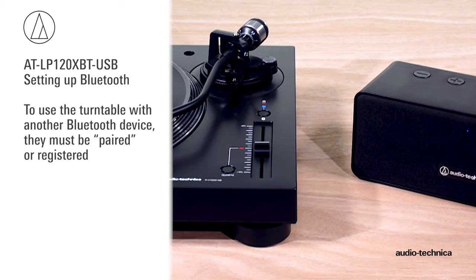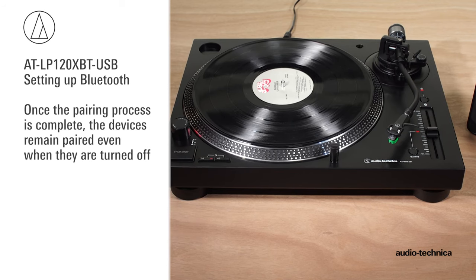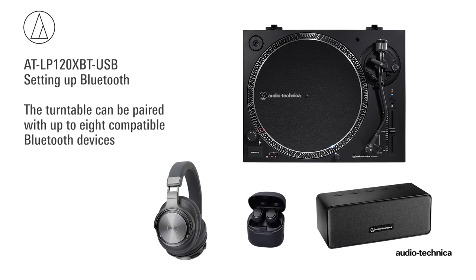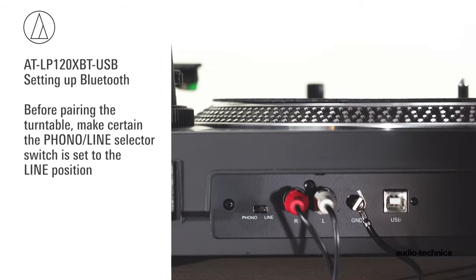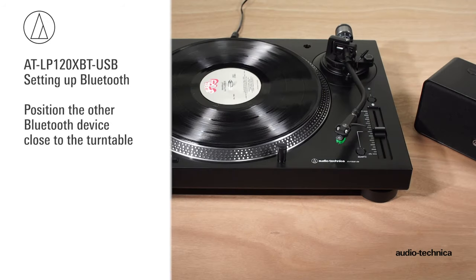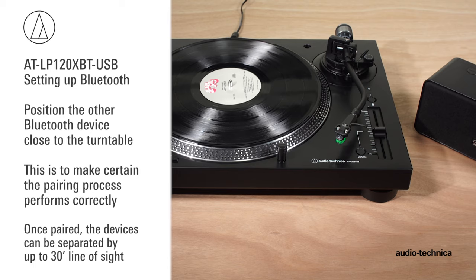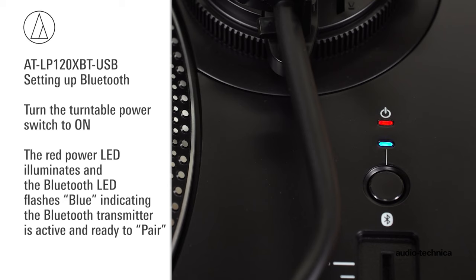To use the turntable with another Bluetooth device, they must be paired or registered. Pairing allows devices using Bluetooth technology to recognize and communicate with one another. Once the pairing process is complete, the devices remain paired even if they are turned off. The LP120XBTUSB can be paired with up to eight compatible Bluetooth devices; however, it will only communicate with one other Bluetooth device at a time. Before pairing the turntable, make certain the phono line selector switch on the rear is set to line. Position the other Bluetooth device close to the turntable. Once paired, the devices can be separated by up to 30 feet line of sight. Turn the turntable power switch on. The red power LED illuminates and the Bluetooth LED flashes blue, indicating the Bluetooth transmitter is active and ready to pair.